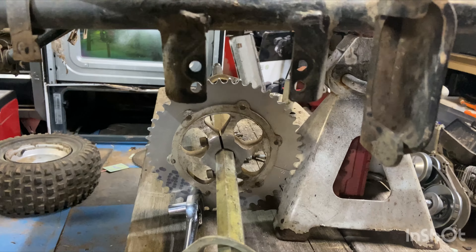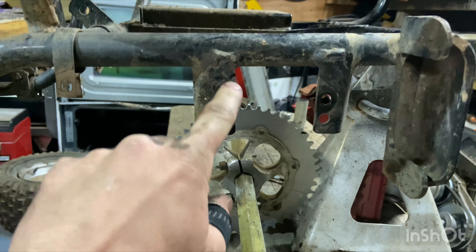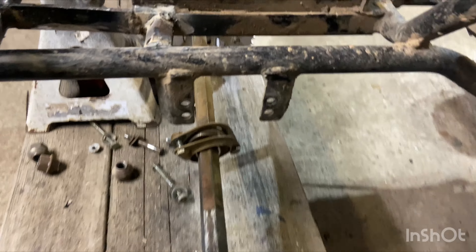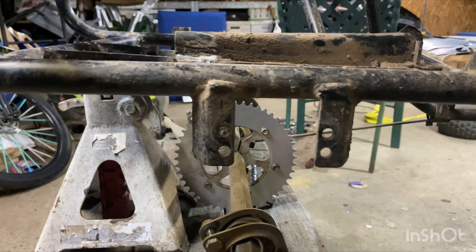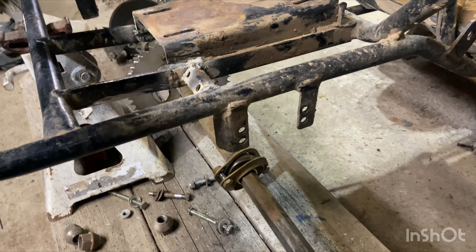We got the whole rear axle dropped out. I'm going to look at this and see whether I want to weld something onto this or cut it, extend it, and weld it farther down. The other side is nearly identical. If I extend this we're going to get some lift — I'm thinking about two to three inches because I want to take this thing off-roading. Unlike the golf cart, I don't want to go too tall because if I go too high it'll flip too easy, but if I go too low I won't get much clearance.